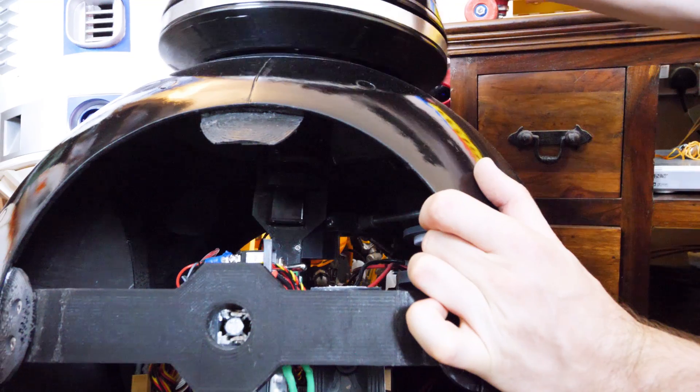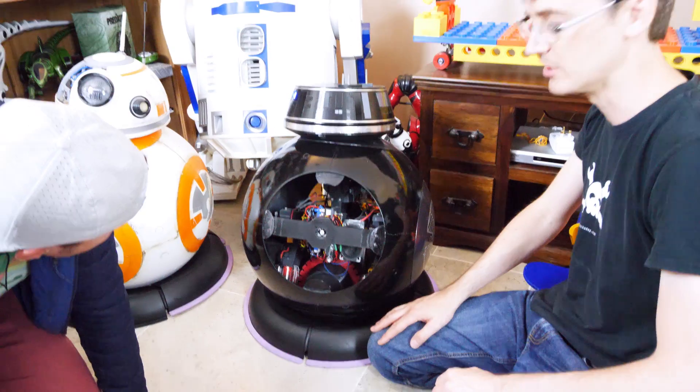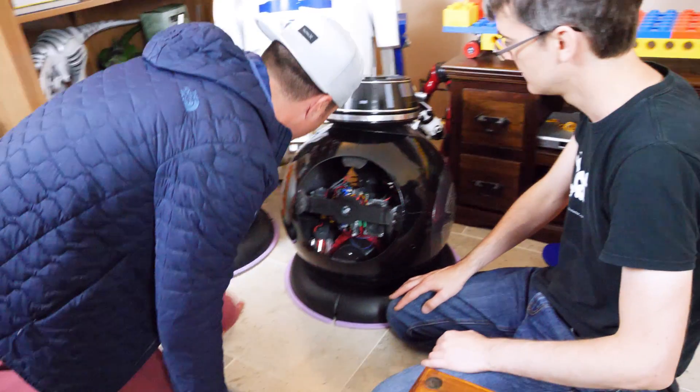Of course we discussed my BB-9E and BB-8 builds and the differences between those and the bowling ball. You can check those out in my channel along with my other robots. But then we thought we should go to a bowling alley and test the bowling ball for real.